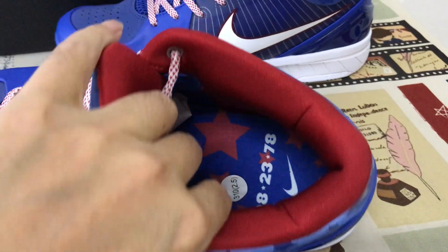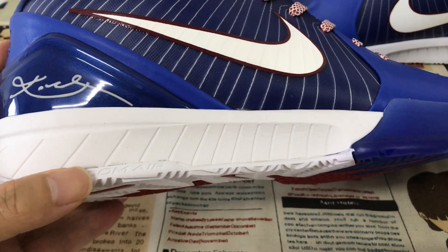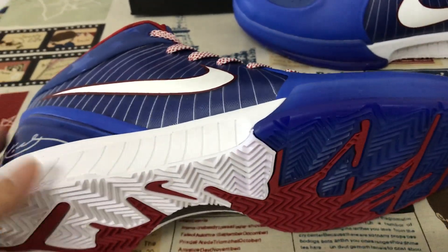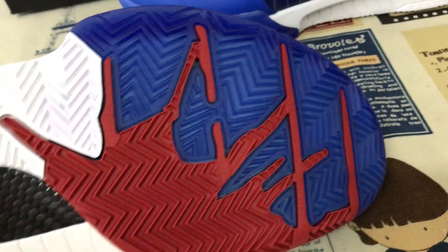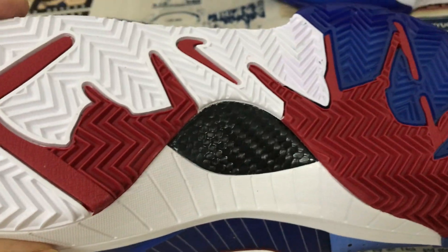Here's the inner sole — white UA missile with drone airbags inside. It has two airbags: one is for the forefoot, the other is for the heel. White, red and royal blue rubber sole, and real carbon fiber on the sole.